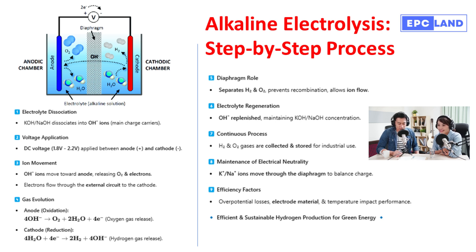Welcome to the Deep Dive. Today, we're going to be taking a deep dive into the world of green hydrogen production, specifically a process called alkaline electrolysis. Our guide for this deep dive is a document called 'Alkaline Electrolysis: A Step-by-Step Process Guide.' Get ready to see how we can essentially zap water into a clean energy source.